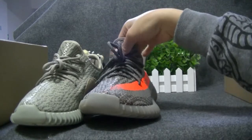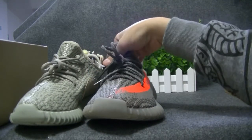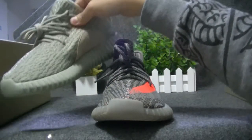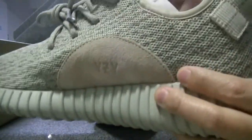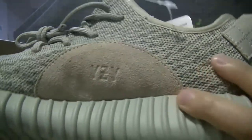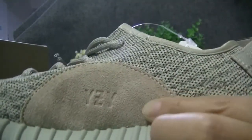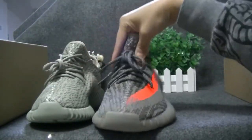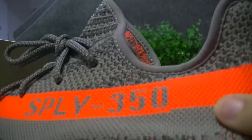And you can see the difference on the medial side. The V1 has one Yeezy logo, just a circle as decoration. And this one, the V2, it has the 'Yeezy 350' text on it.